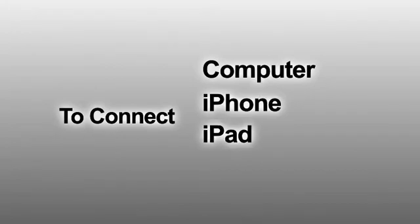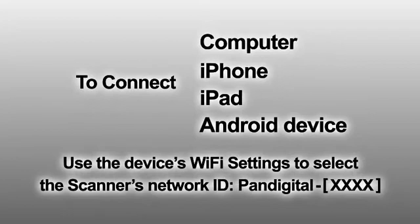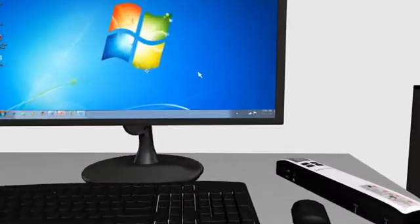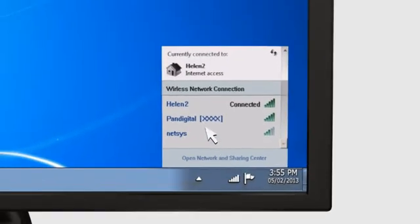To connect your computer, iPhone, iPad, or Android device to the scanner, use the device's Wi-Fi settings to select the scanner's network ID. This will show up in a list with other available networks as Pan Digital plus a 4-digit code unique to your specific scanner. PC users must go to the Wi-Fi network icon and select the network ID. No password is required. Wait for the connected status confirmation.